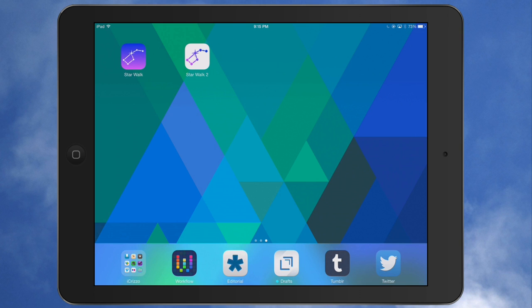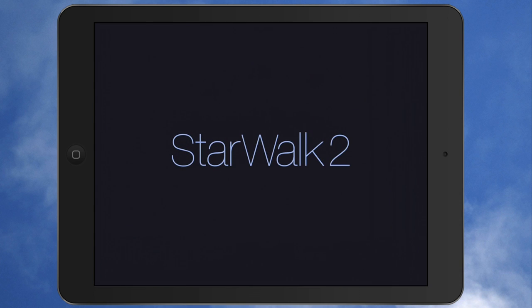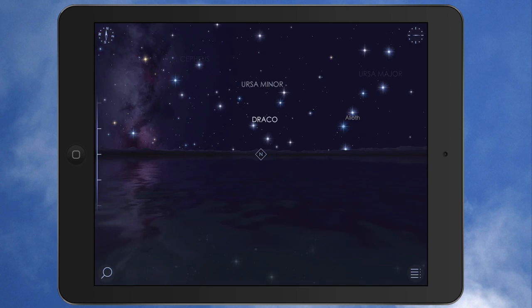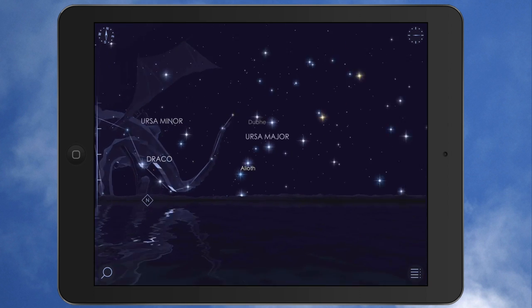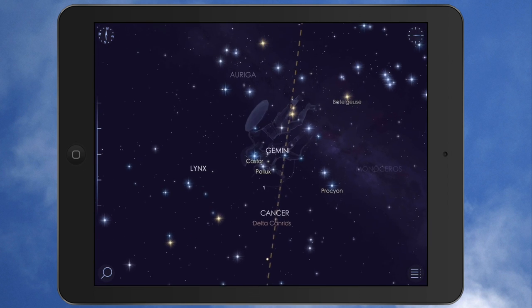Starwalk 2 is a guide to the sky, like day and night. It's really cool. So let's open it up here and I'll give you an idea. Now, if you've never played with Starwalk 1, but you're a fan of science, space — this is astronomy — this is just an awesome app.